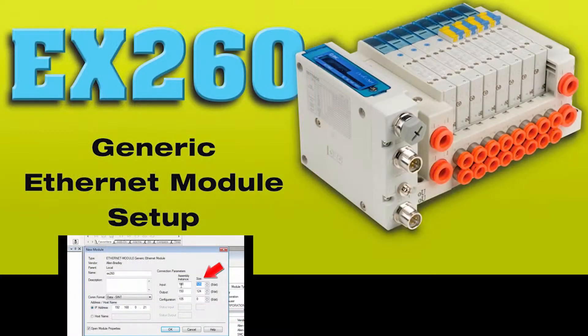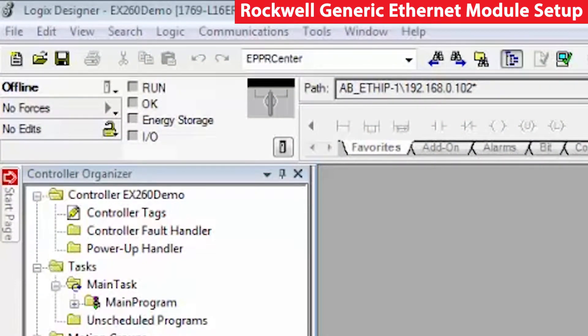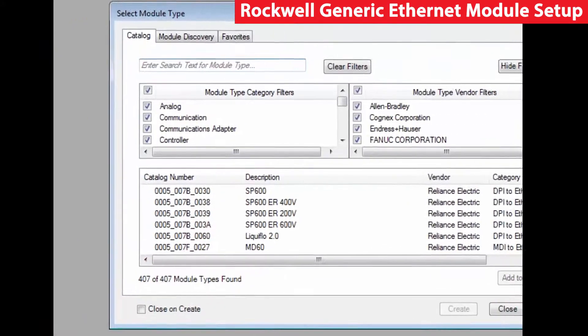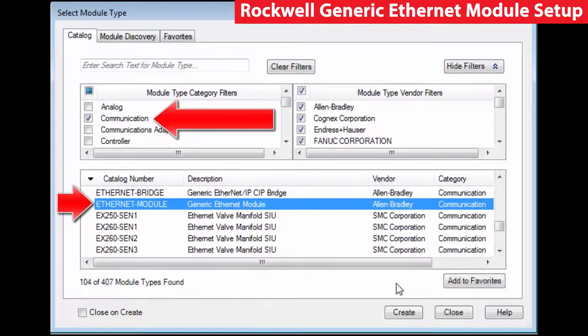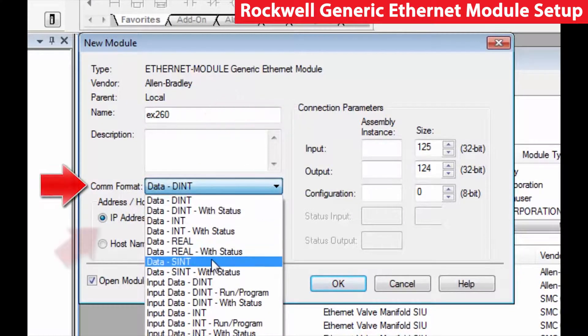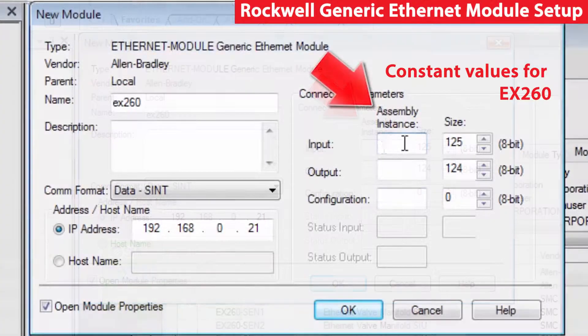You can also set up the EX-260 with a generic Ethernet module. To do so, connect the Ethernet cable to the EX-260 and start a session of RSLogix 5000. No EDS download is needed this time, but this method takes more effort. Select the master in the controller organizer and select New Module. In the Select Module Type table, select Generic Ethernet Module and click Create. In the New Module Type, enter the desired unit name first, then enter the datacom format type, and then the IP address that was set for the unit.